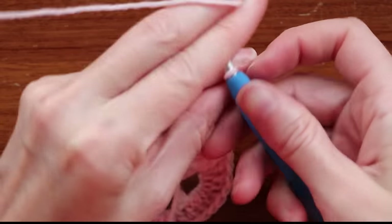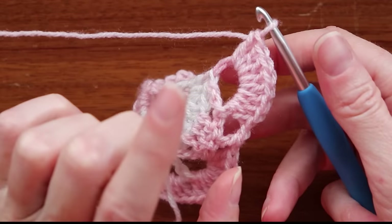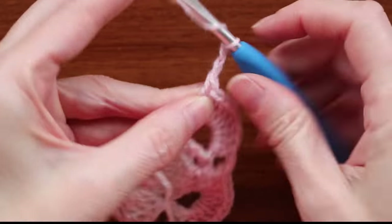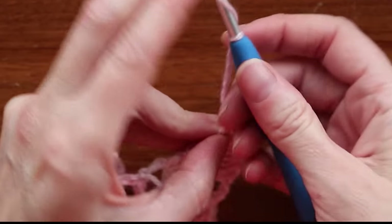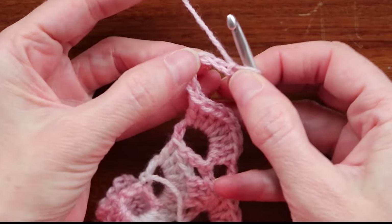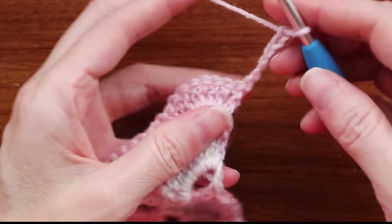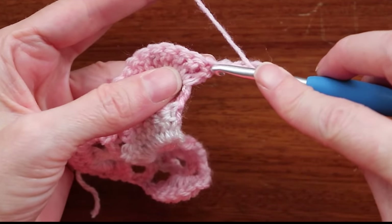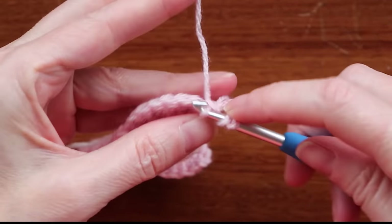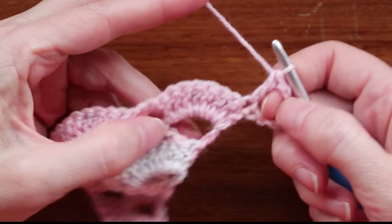Our one ball shawl! When we're at our edge and we've just done a shell, we're always going to do a chain six. Chain six: one, two, three, four, five, six. Three chains count as our double crochet, and three chains count as the top of our V. Just turn your work, wrap your yarn, and go into the very same stitch — that first little dimple along the edge — and make one double crochet. That is your first V stitch of your row.